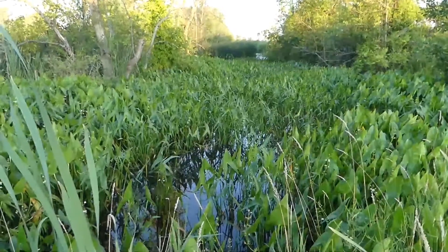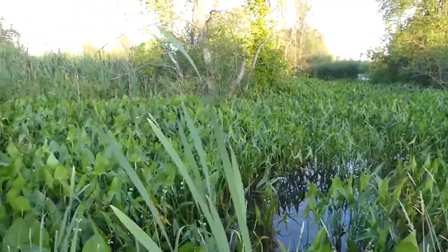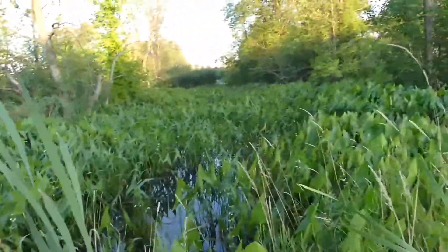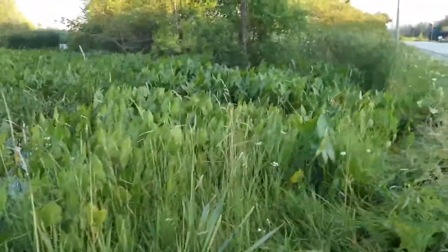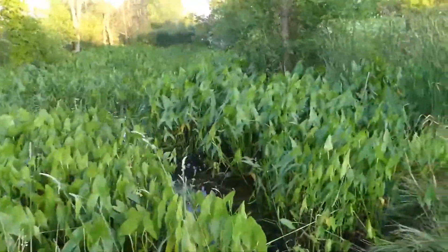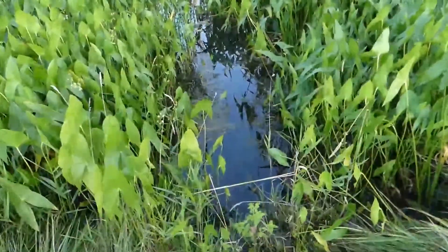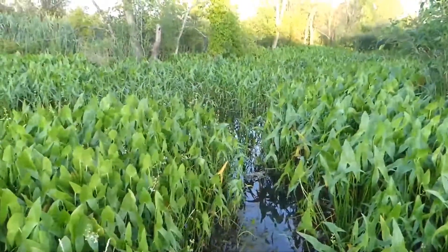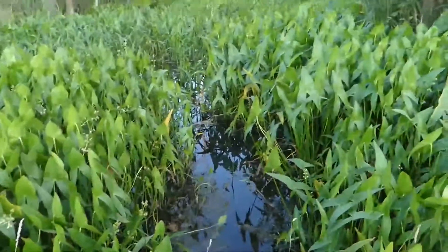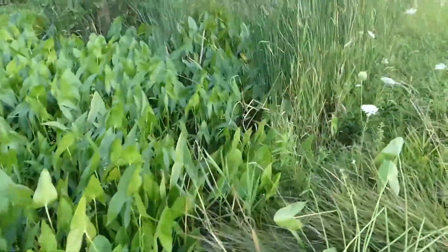The arrowhead forms very large colonies in slow-moving or stagnant water, often covering large amounts of ground. They've been frequently mentioned in ethnographic and archaeological literature. Over here, I would suspect perhaps a beaver has trodden down this area to make it his or her entrance point.